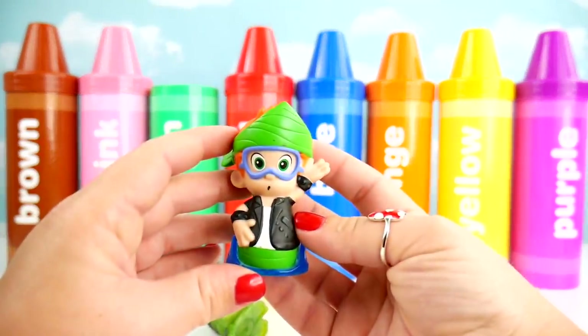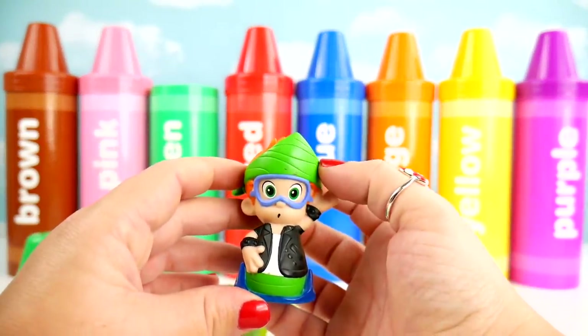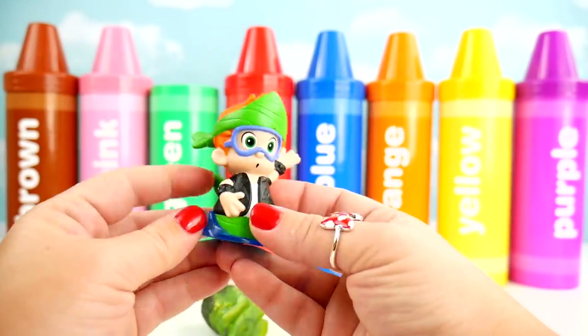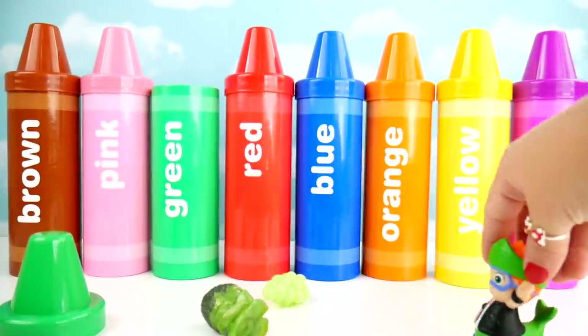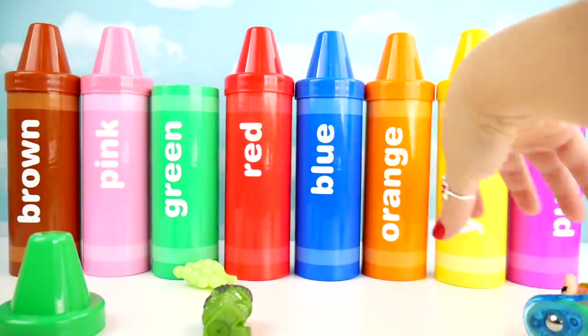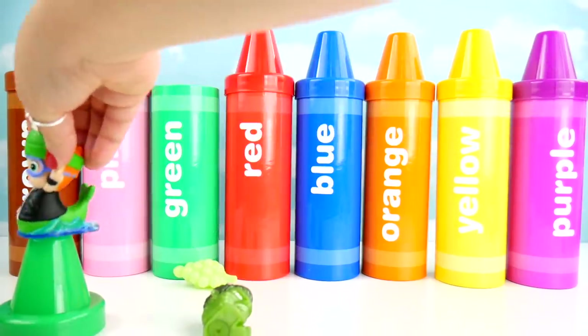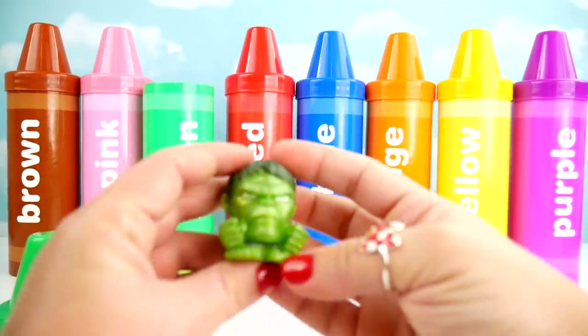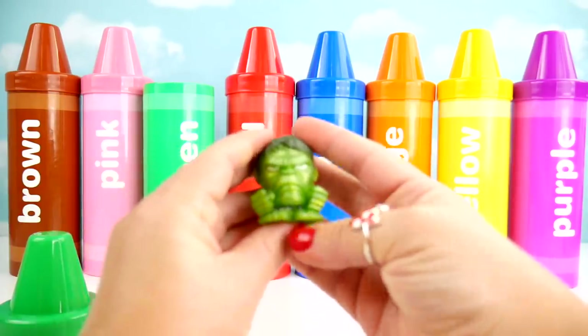Nani with a green bandana. E-I-E-I-O. Old MacDonald had a farm, E-I-E-I-O. Green Hulk.